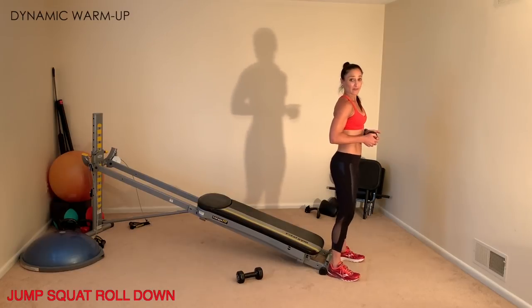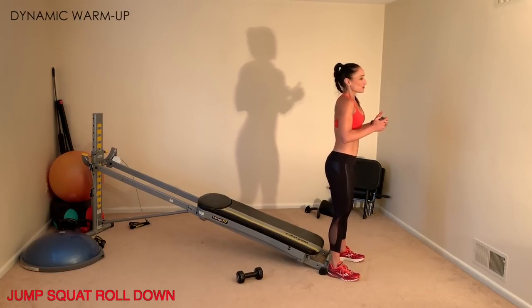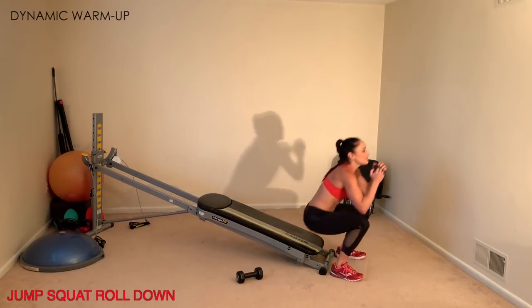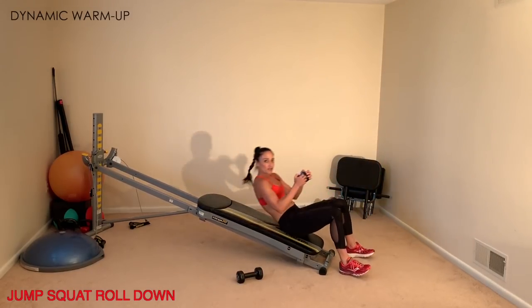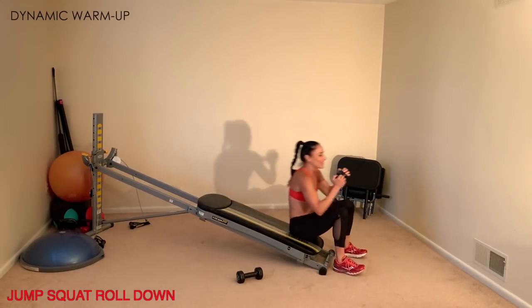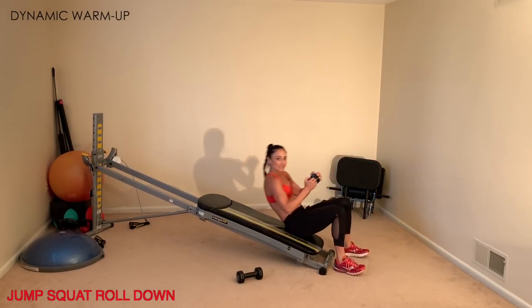The second exercise is a jump squat roll down. Face away from your tower at the very bottom base — squat down, jump up, sit down, roll down, stand back up, and jump again. Make sure you keep your feet on the floor when you roll down so that when you stand back up you're right back into the same position.